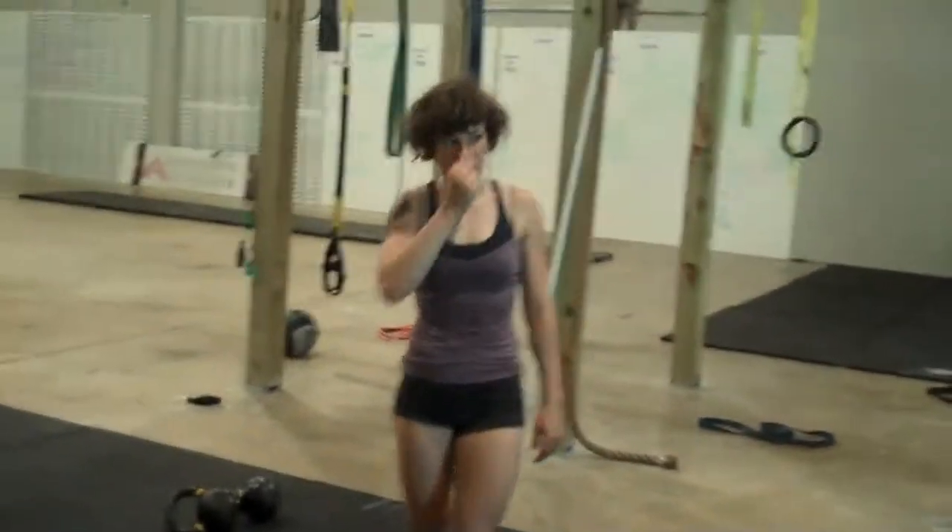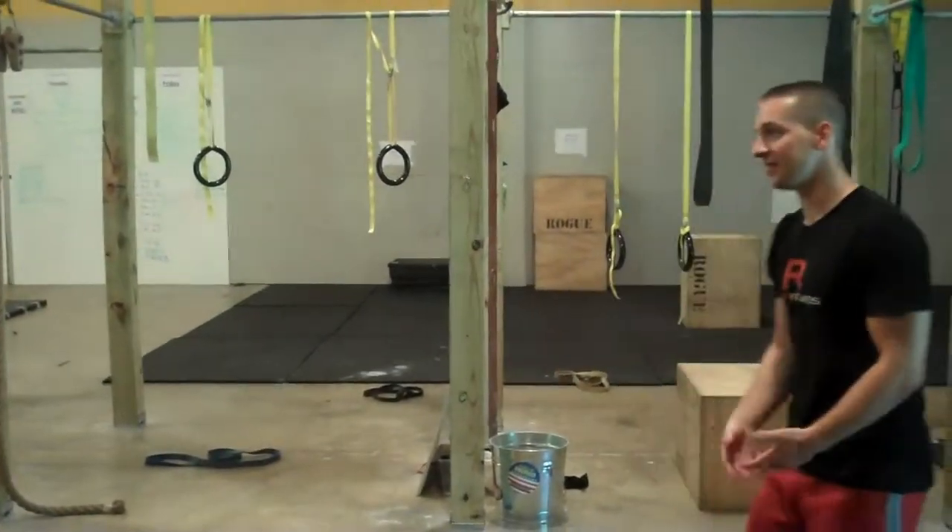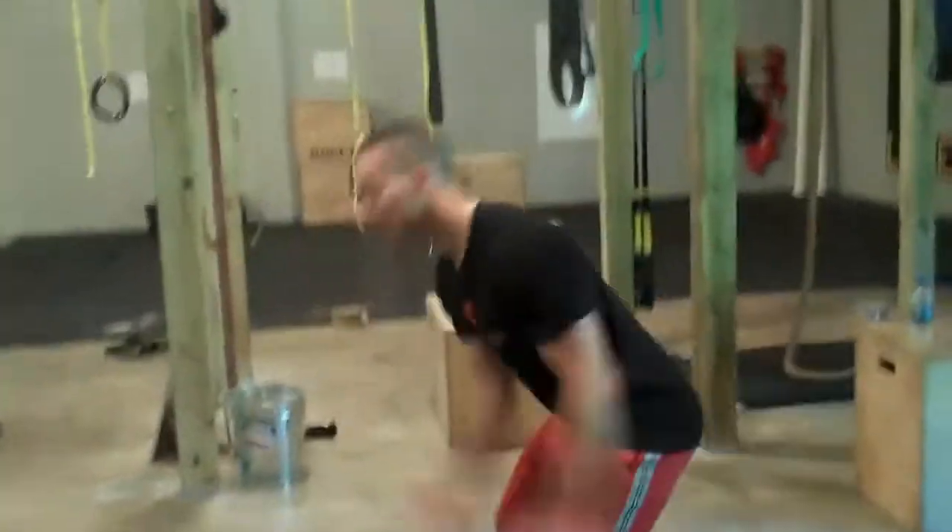Well, that was good. You're what we call a natural. Try these snatches and give yourself a couple of assists if you need it. You're ready to take it right from the floor overhead.